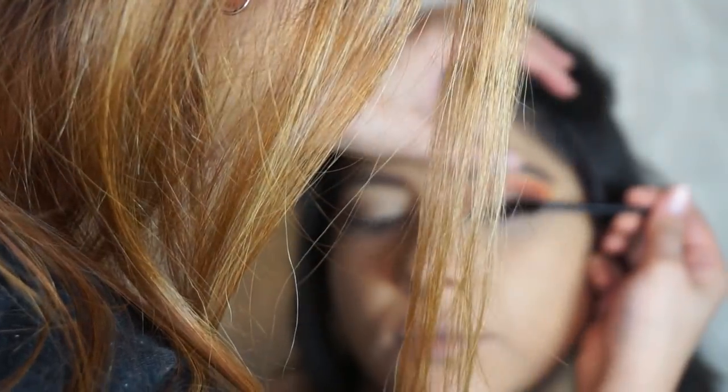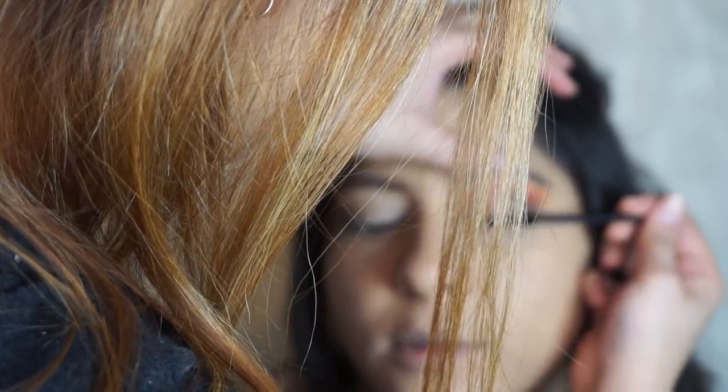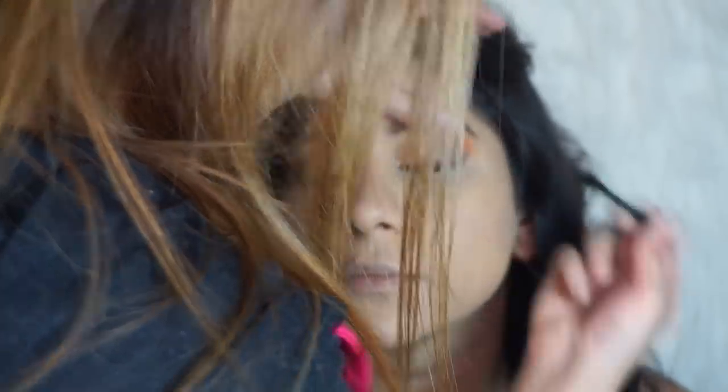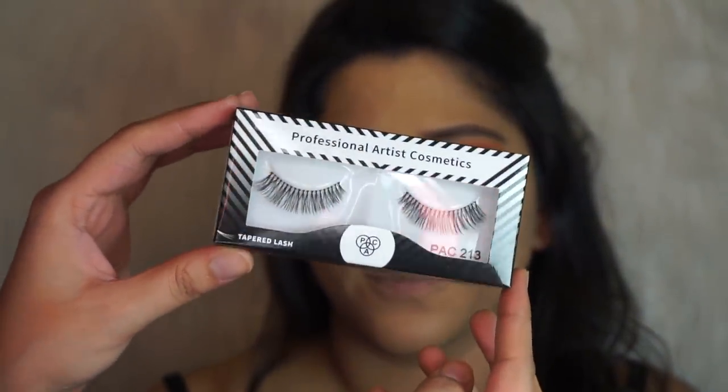Now I'm applying mascara on her lashes. For false lashes I'm going to use these Pac lashes in style 213. Both of the top lids are done, and now I'm going to have her apply her own kajal in her lower lash line.